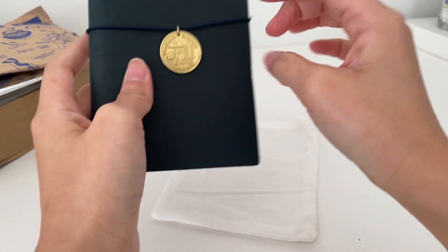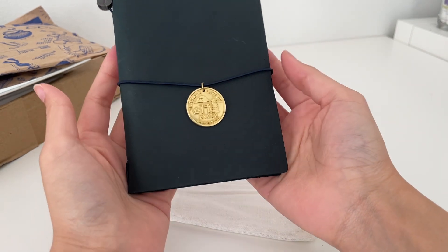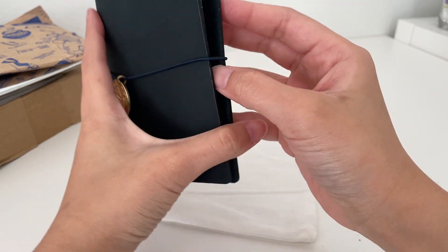I think I tied the elastic band a little too loosely, but that's okay because I think this little guy is gonna get quite chunky.